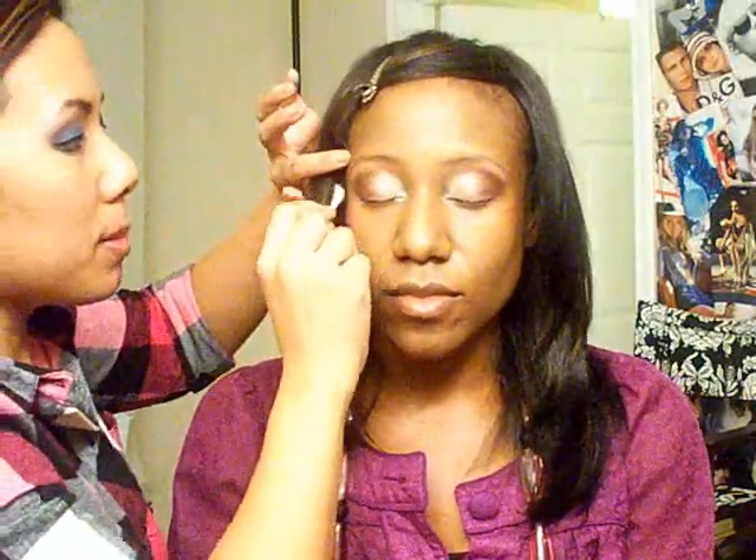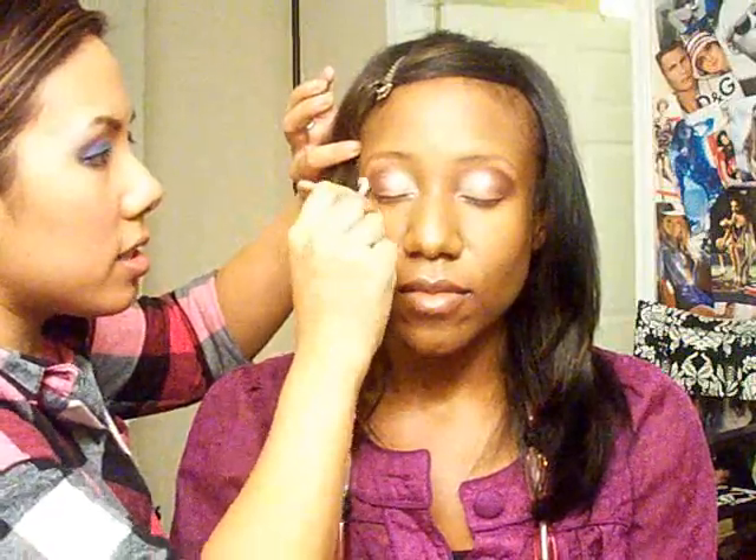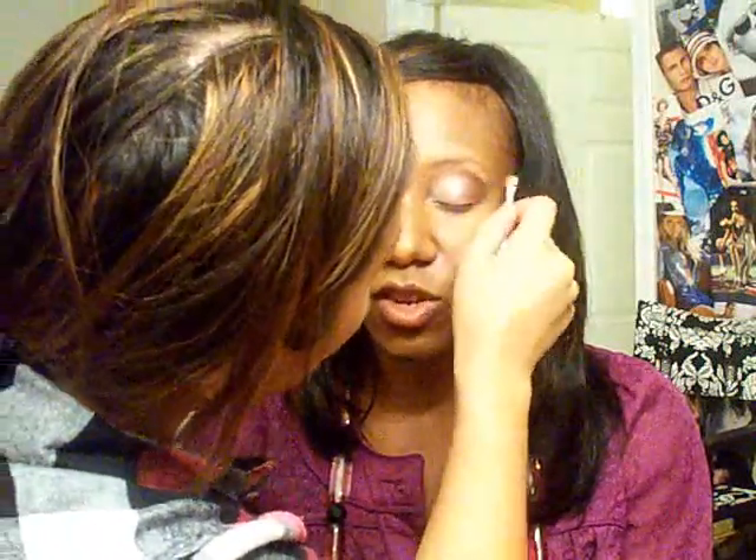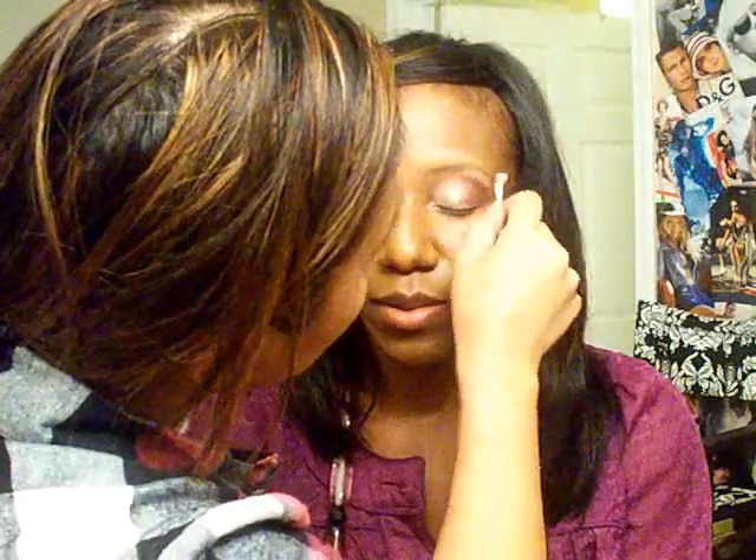I like to just take a Q-tip and keep it clean on the outer edges. So what's one thing that brides should NOT do with bridal makeup? Don't pick something too trendy that will look weird in 20 years. You don't want bright purple — that might be like the blue of the 80s — or the black lip liner with red lipstick.